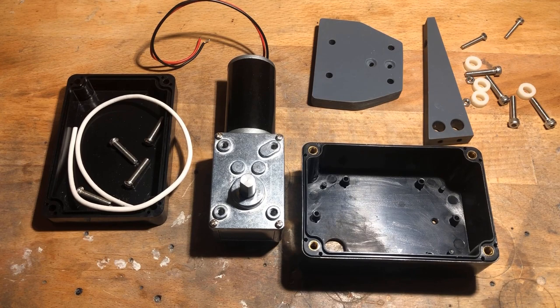Meanwhile, I collected or made more parts — among them a 12V 130RPM DC worm gear motor and a surface mount junction box made from ABS with the dimensions of 100x68x50mm.